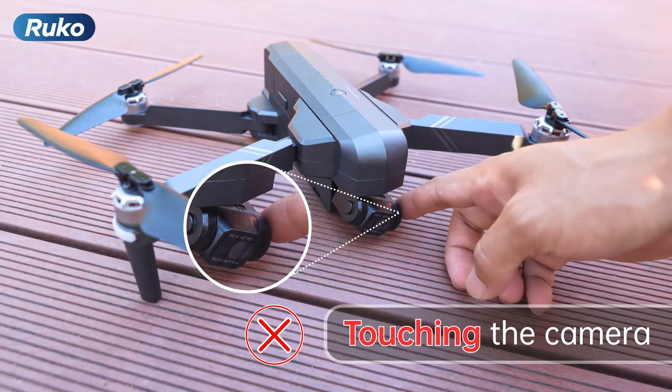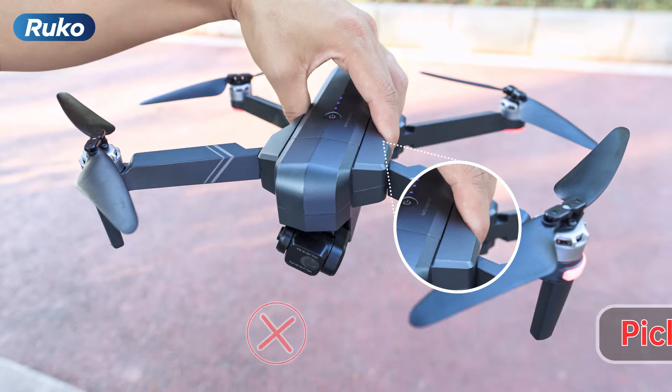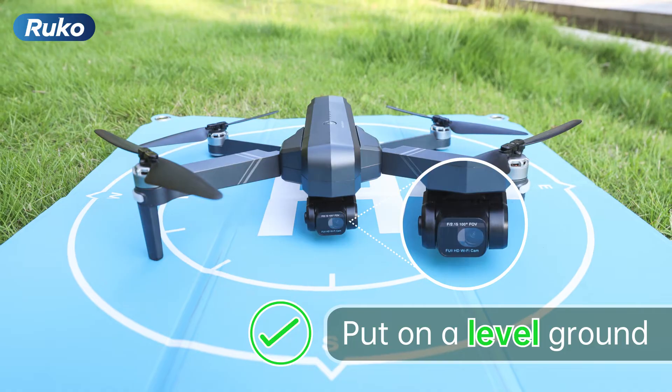Furthermore, don't touch the camera or hold the drone while trying to get it to work. It is best to place the drone on level ground, free of obstructions.